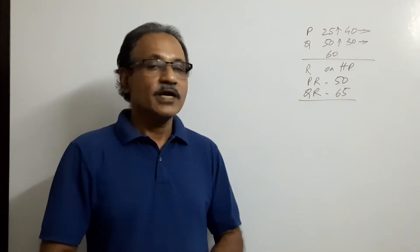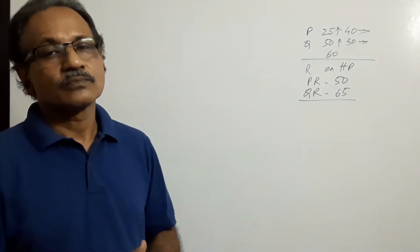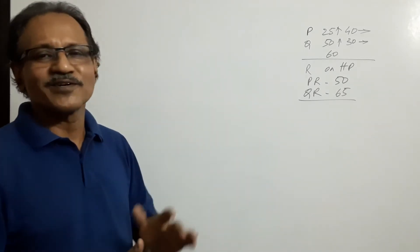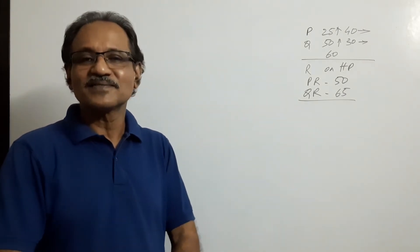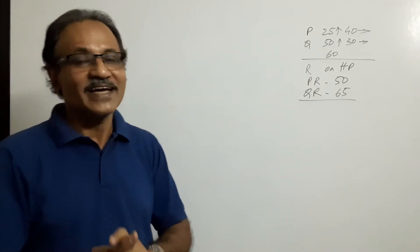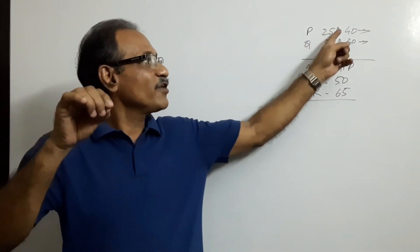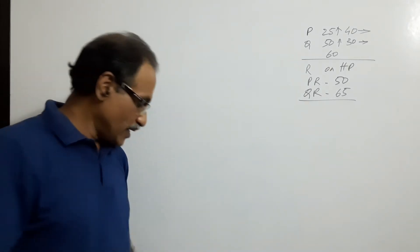Hi students, we are coming to Lines 31, Question 11 — a very important and apparently very difficult question. There are three lines; they are asked to draw three lines. It appears very difficult, but it's not difficult. The question is: there is a point P, 25 mm above HP and 40 mm in front of VP.